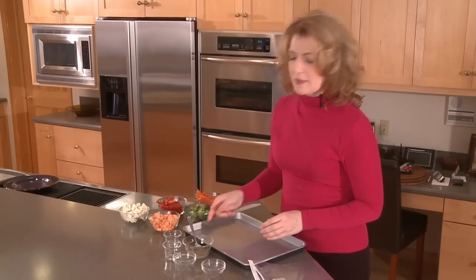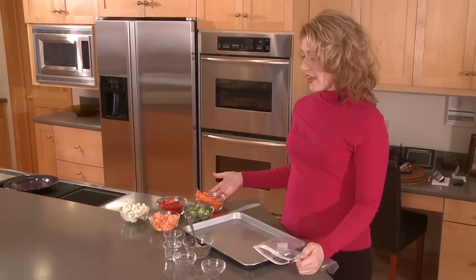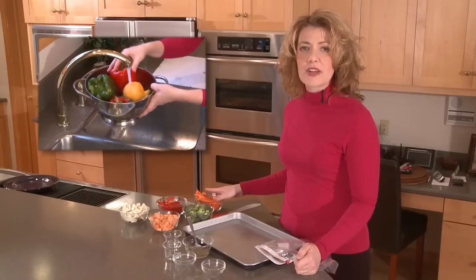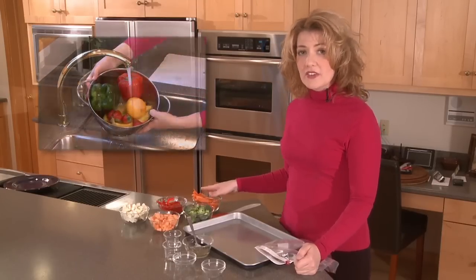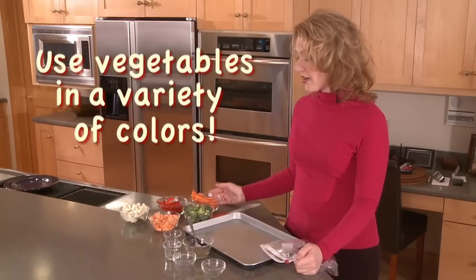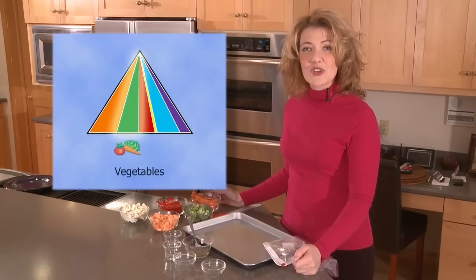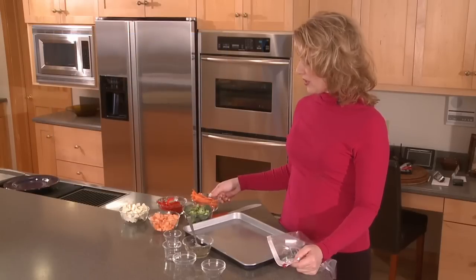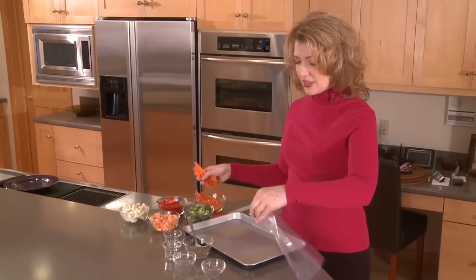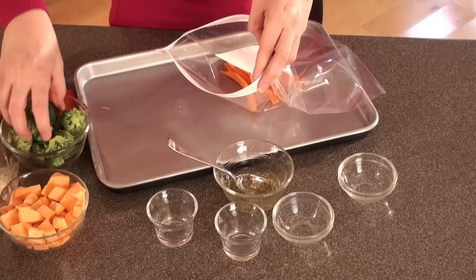One thing that makes cleanup easy is you can use a Ziploc bag for this recipe. I have all sorts of colorful fresh vegetables here. I've washed all these vegetables ahead of time, gotten any dirt off the outside by running them under cold water. I've peeled some of them and chopped them into bite-sized pieces. I have a rainbow of colors, which is important. We have some carrots, sliced up, and for dark green vegetables we have some broccoli, which we're going to add to the bag.